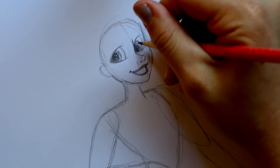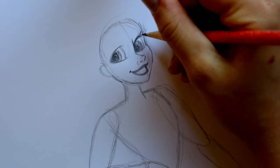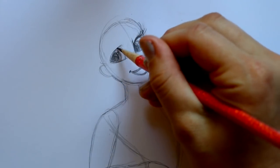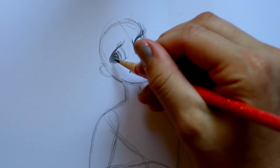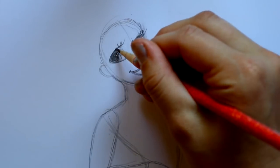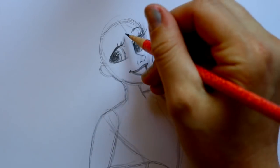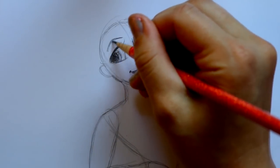I'm gonna jump back over to the right eye and give her thicker eyelashes — they go up. Then jump over here and give her those thick eyelashes too. I'm gonna jump above the right eye and give her one eyebrow over here, then jump over here and give her an eyebrow over here, which will eventually be covered up by her hair.